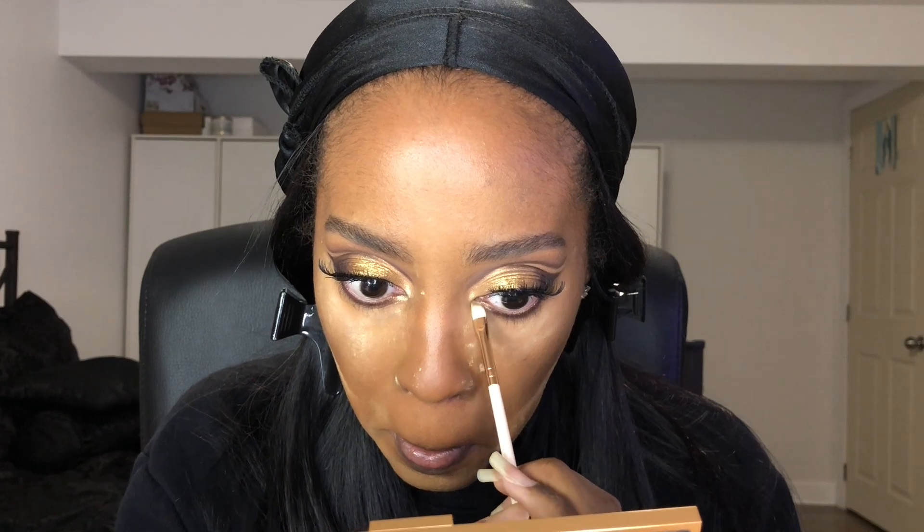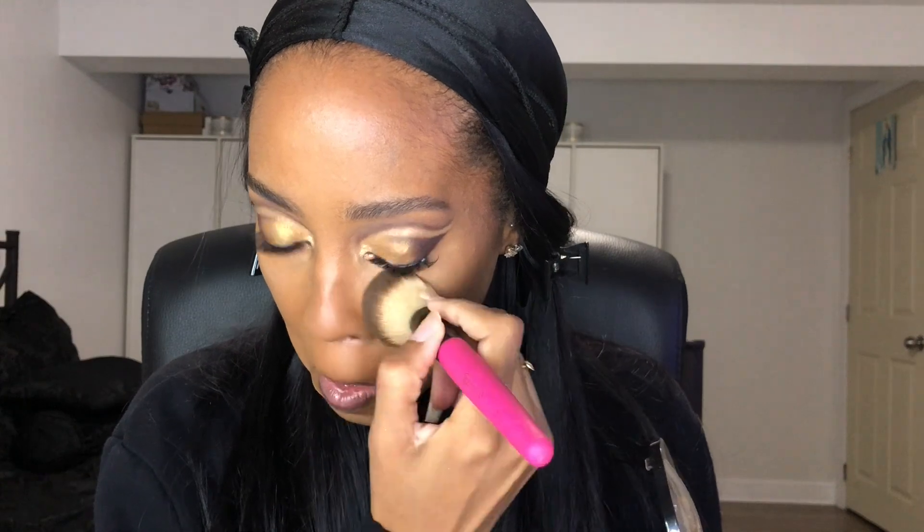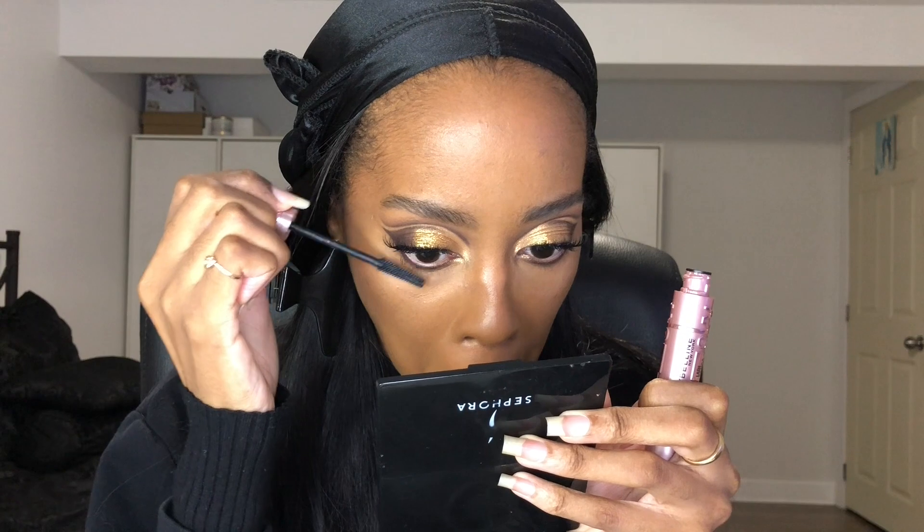Now I'll show you how I finish my makeup. I use the Sephora Micro Smooth powder with a big powder brush to take off the setting powder and add a little coverage. For mascara I use the Maybelline Sky High mascara on both my upper and lower lashes.